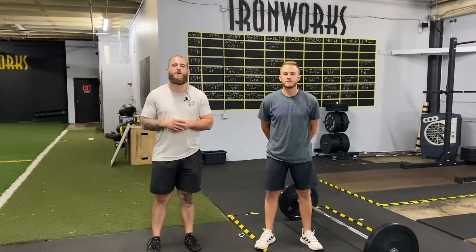What's up everybody, my name is Josh Collins here with Ironworks Performance, and I'm here with one of my interns. We're going to go ahead and talk about the sumo deadlift today.